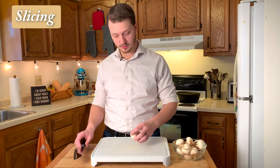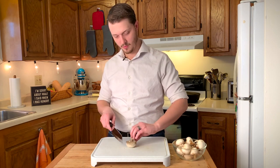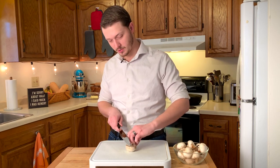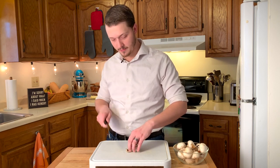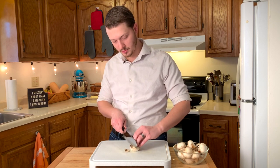Next, with the top of the mushroom on the cutting board, I'm going to carefully hold the stem with my fingers in sort of a claw grip, keeping my knuckles towards the knife. Then I'm just going to gently start slicing using a lot of back and forth motion and not a lot of downward pressure. If I just go down, then we're likely to split the mushroom.